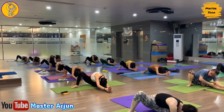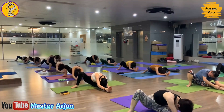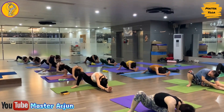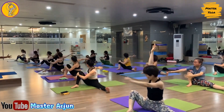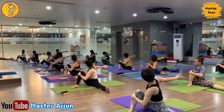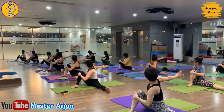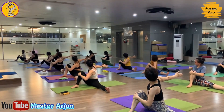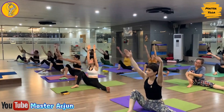Now inhale, last one, exhale, turn your body left side again, catch your left foot, slowly drop your forehead on your knee. Hold — stay — one, two, three, four, five, six. Now inhale, raise both hands, and exhale, keep your left palm on your right knee, slowly take your right hand back, look back. Hold — one, two, three, four, five, six.